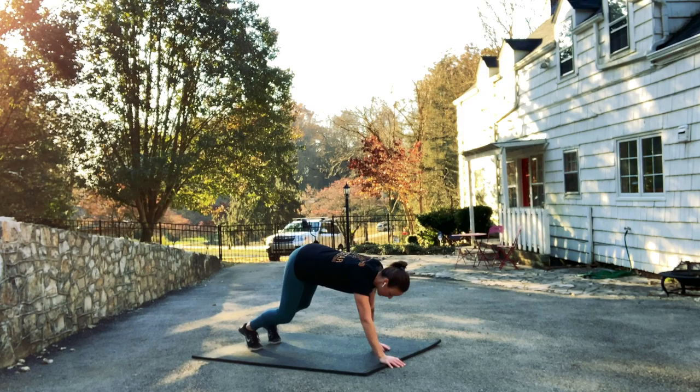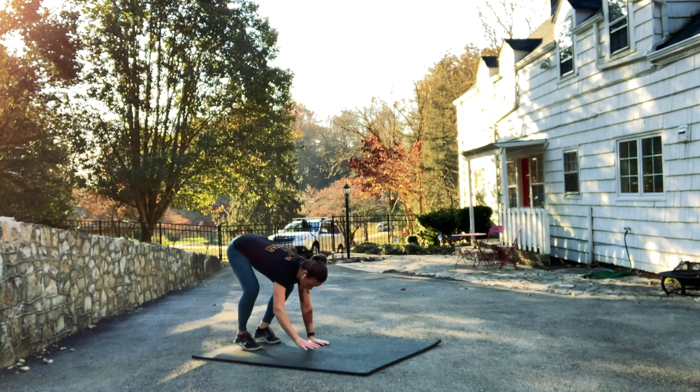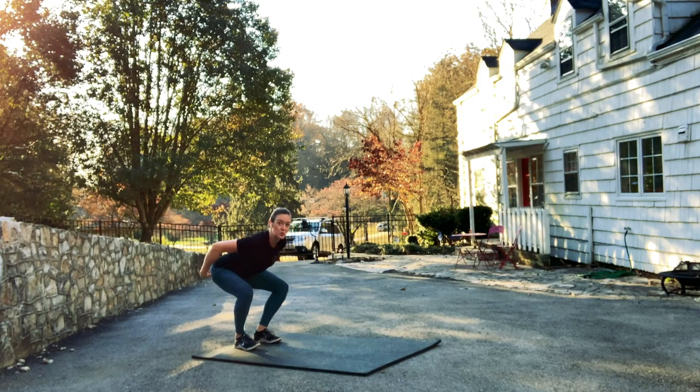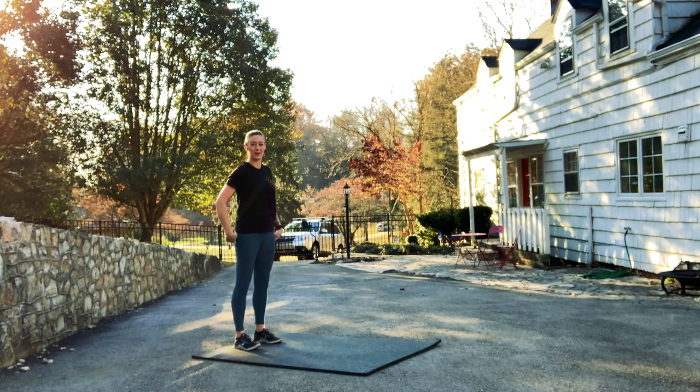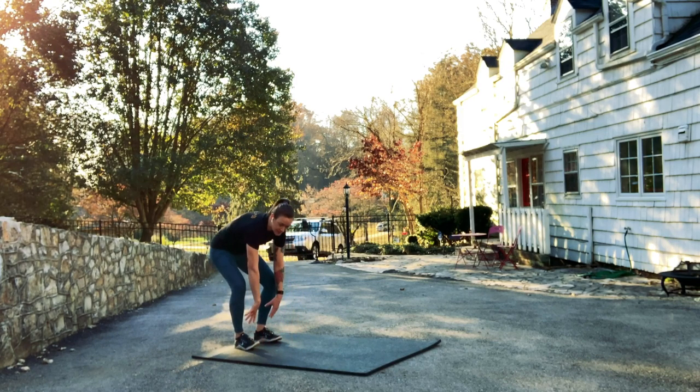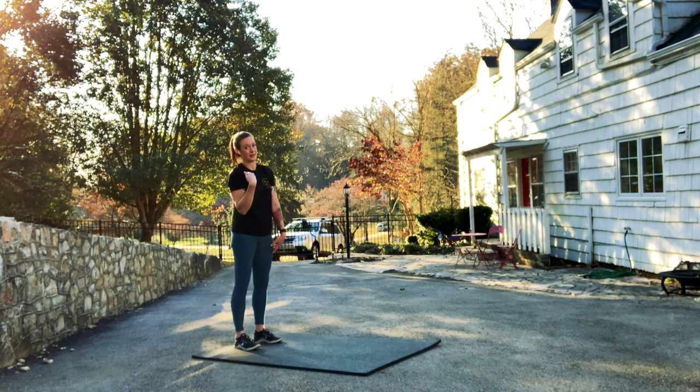Then we bend our knees, bend our hips again, walk our hands back. And this is important — we're here with our feet flat, our knees bent, and we want to squeeze our butts to stand up. The most common flaw I see in an inchworm is people rounding their backs here at this last part and lifting with their backs to stand up. We want to avoid that.